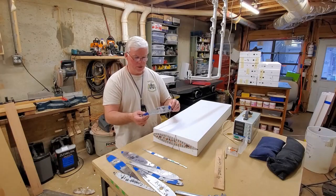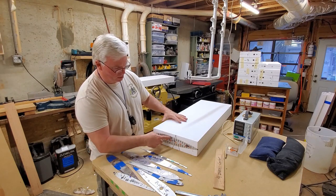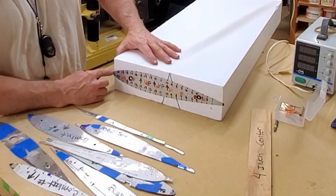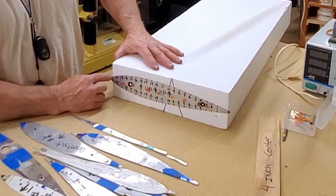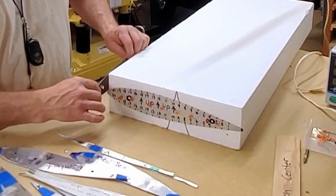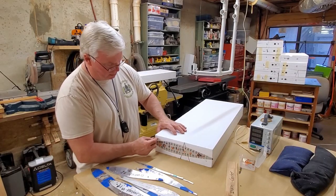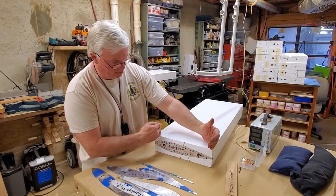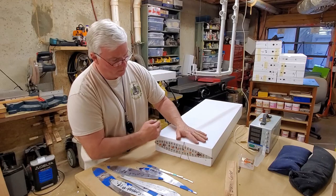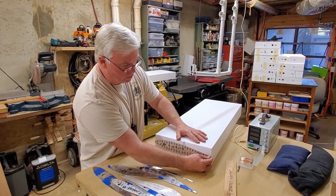There are a couple of things to mention when making these templates. If you notice, there's not a lot of tail or runoff for the wire to fall off when you're bringing the wire through, which makes it a little bit difficult. I like this wing cord being as long as I can get — I try to utilize just about the entire 13 and 5/8. I could make another set of templates, but it works for me if I'm just very careful.